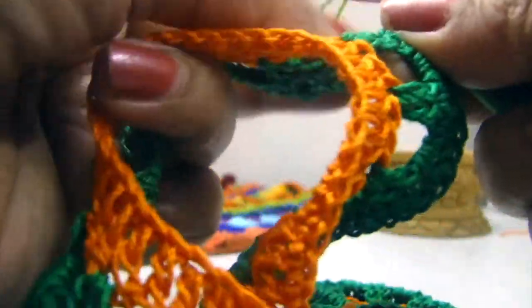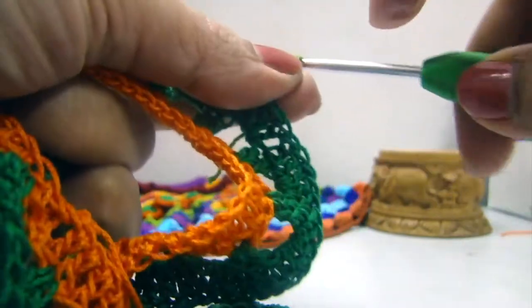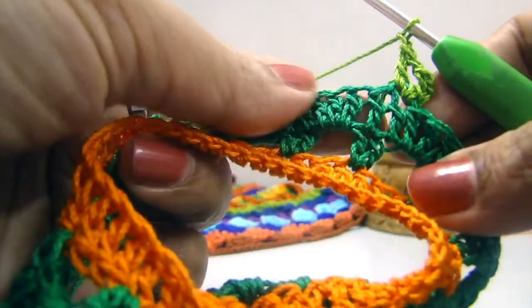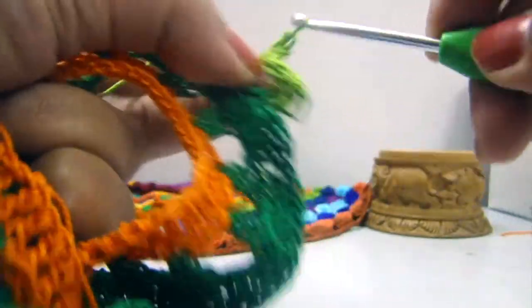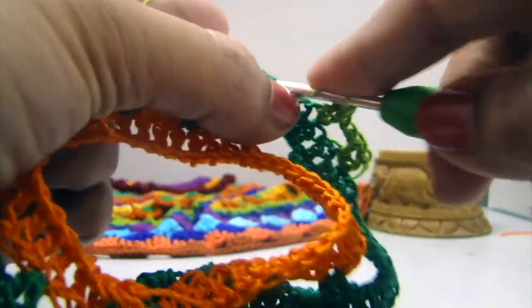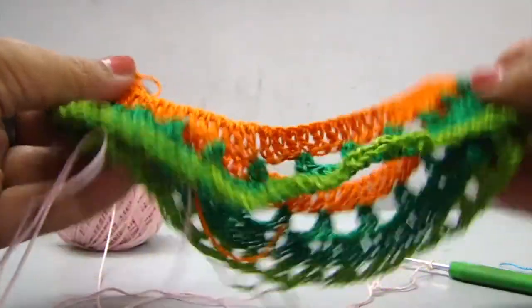For the 4th round we will make V stitch. We will start with a standing double crochet in any one stitch, chain 1, and double crochet in the same stitch. Then chain 1, skip 2 stitches, and in the 3rd stitch make another V stitch — 1 double crochet, chain 1, double crochet. In between the V stitches we are making chain 1 space. Our fourth round is now complete.